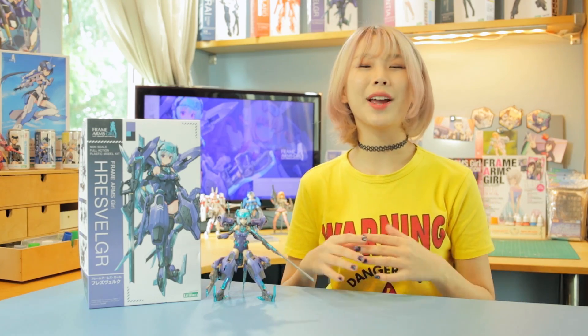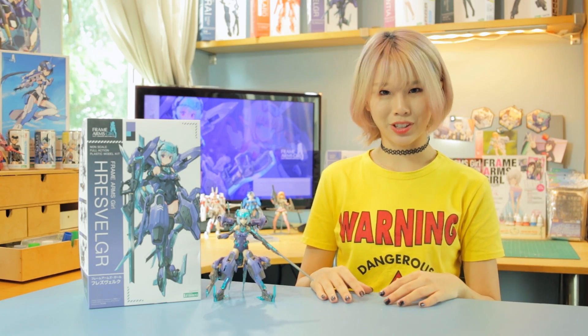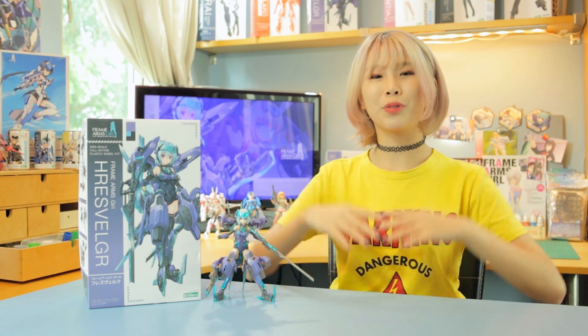The origins of the name FUREZ VERUKU comes from Norse mythology. It references the giant that takes the form of a giant eagle, and when this giant beats its wings, it causes wind to form. And I suppose that name is well-earned by this frame arms girl.